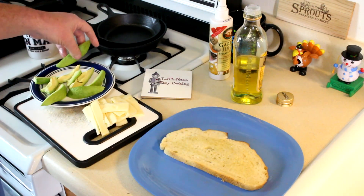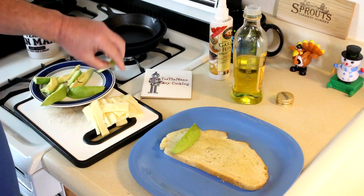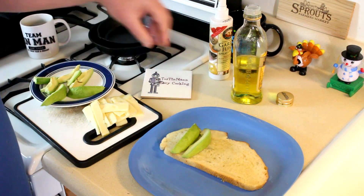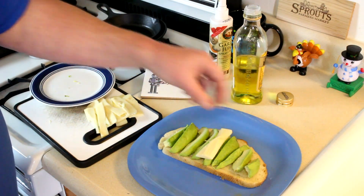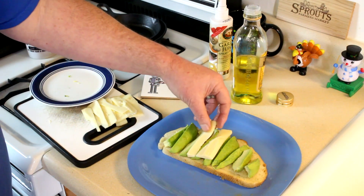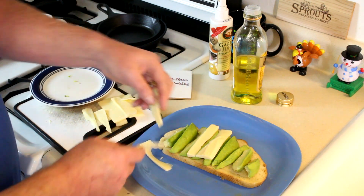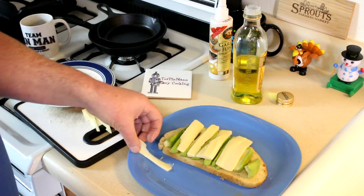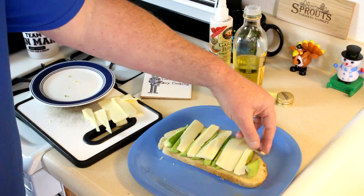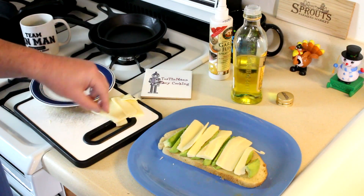Now we'll get our avocado on there. I squeezed that whole avocado on there. Now I'll just start topping it with these pieces of Gruyere cheese. This Gruyere cheese melts pretty good. It tastes kind of like Swiss cheese — actually, I think it is a variety of Swiss cheese, but it melts better than Swiss cheese.